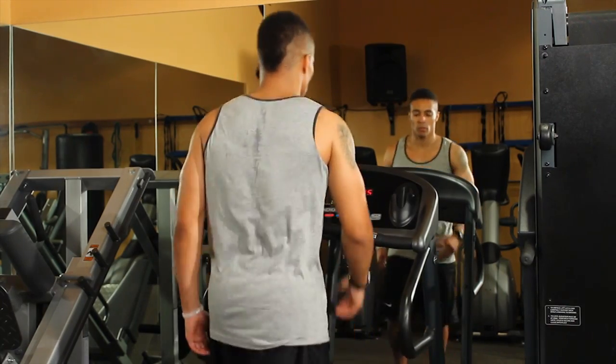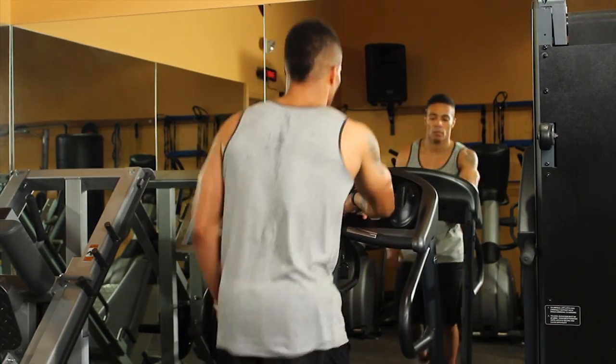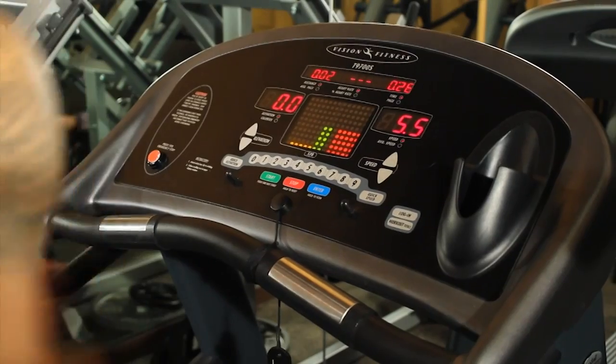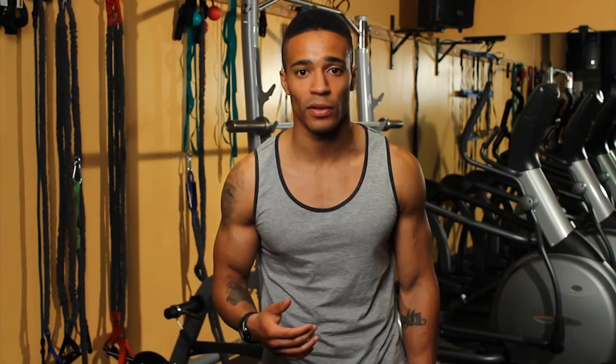After your five-minute warm-up, go ahead and increase the speed to your desired level. For demonstration purposes, I'm going to take it up to 5.5.